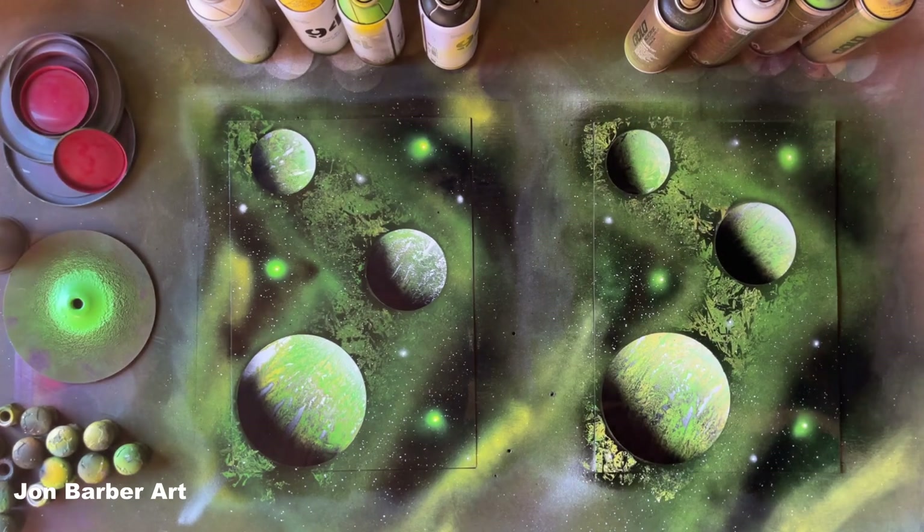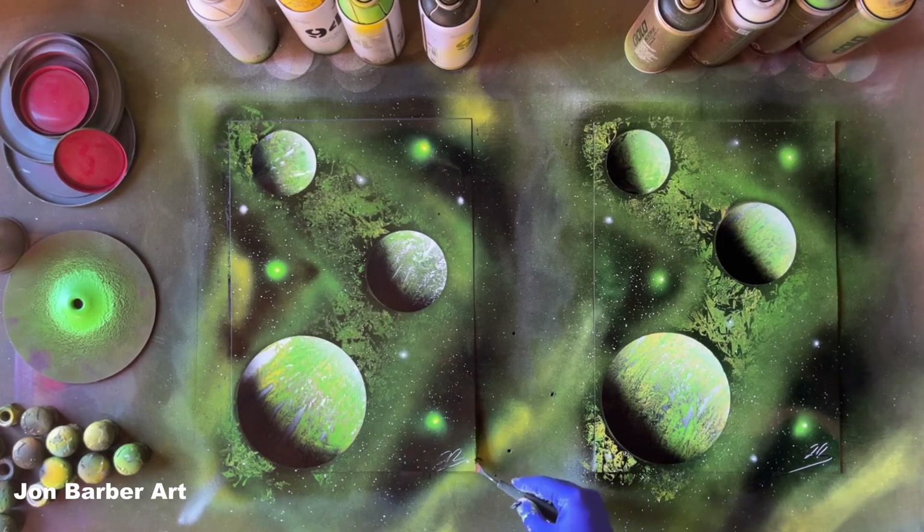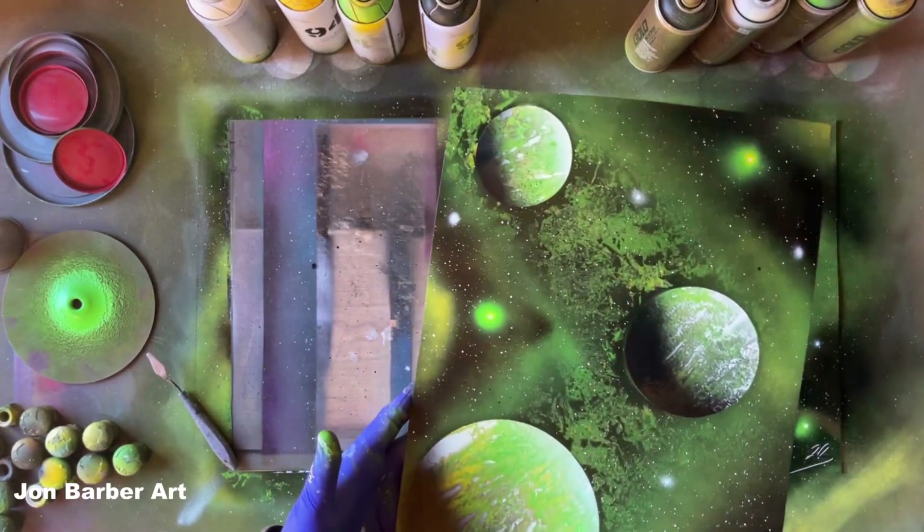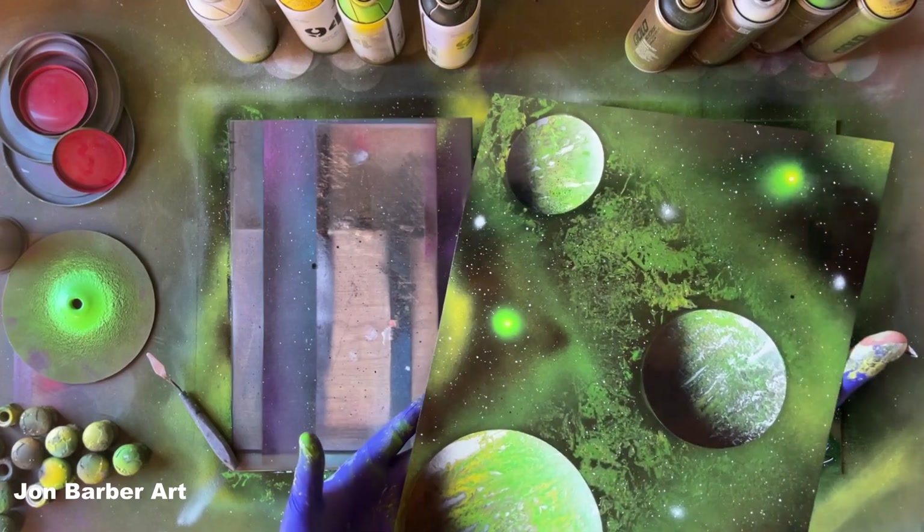That's the clear coat on, and while the paint's still wet I'm going to sign them. Having a closer look at the MTN 94 one to see if there's any reaction from the clear coat — and there's not, which is great. So I know for the future I can use a Montana clear coat with the MTN 94. Adding a clear coat makes the colours pop a bit more and gives a nice gloss, shiny finish. Here's a closer look at both finished paintings.